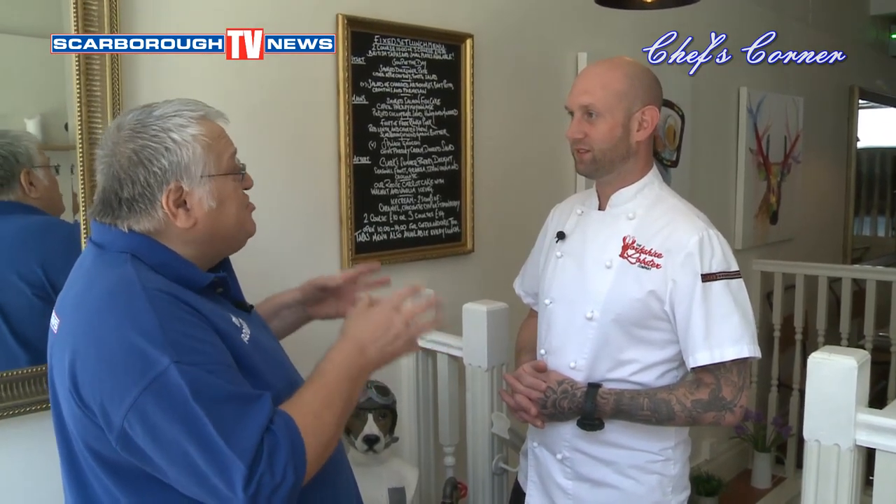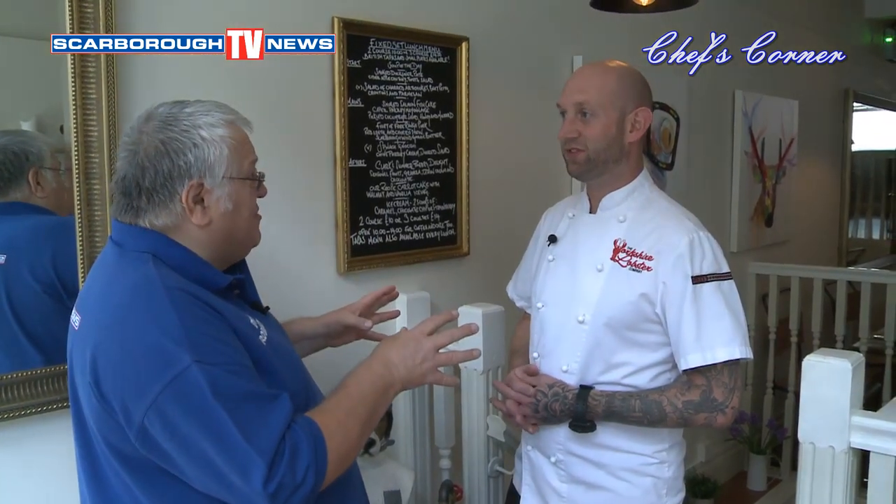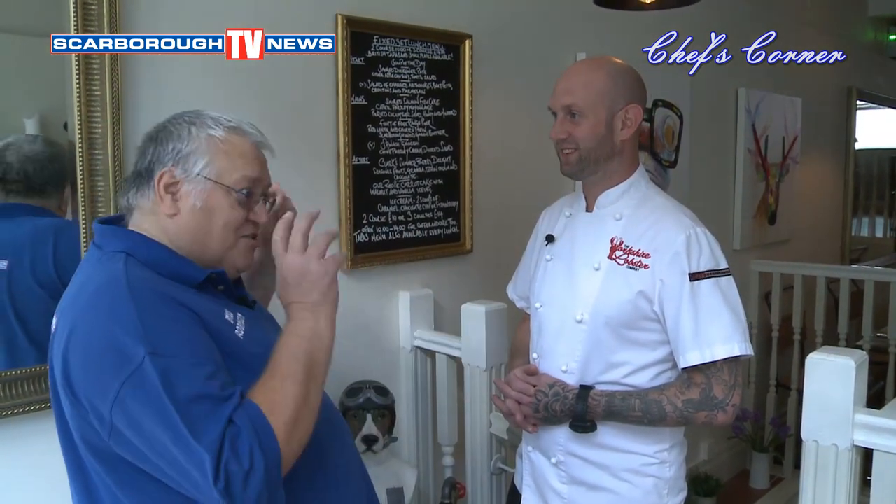I think we should go downstairs to your kitchen because you are going to show us exactly how you prepare some of your food — your marvellous dishes. So let's go downstairs to the kitchen. The knives are out, they're sharpened, the pans are ready. Let's go. Come on then, let's get off.